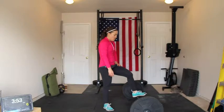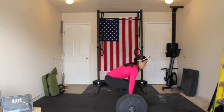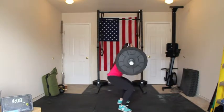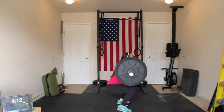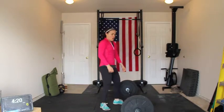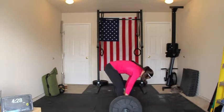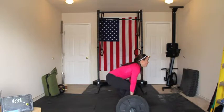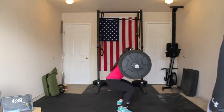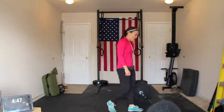One, two, three, six, seven, eight, nine, ten, eleven, twelve. Fourteen, fifteen, sixteen, seventeen, eighteen. Four minutes, forty-five seconds.